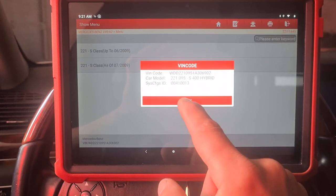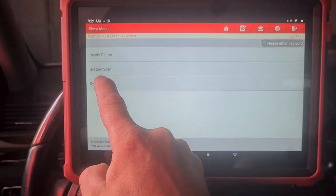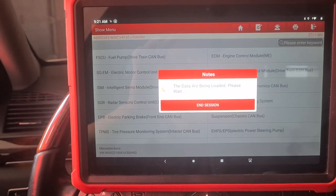2010 or 2011. We're going to system selection. The first module is the engine control module, or the ICU in some cases.